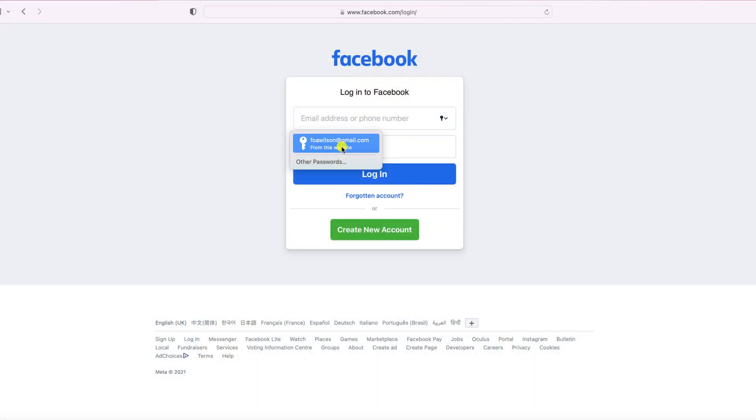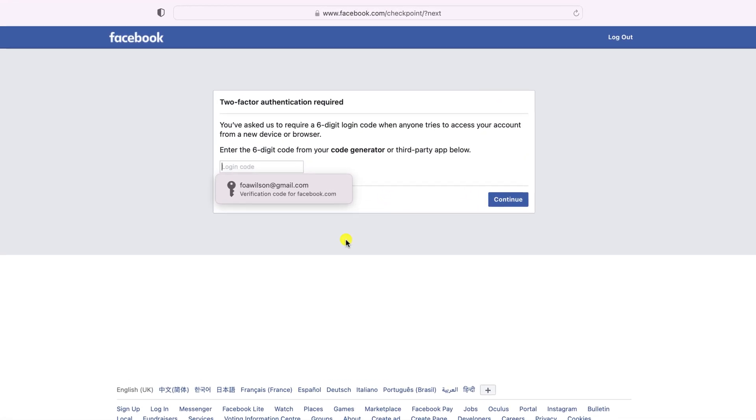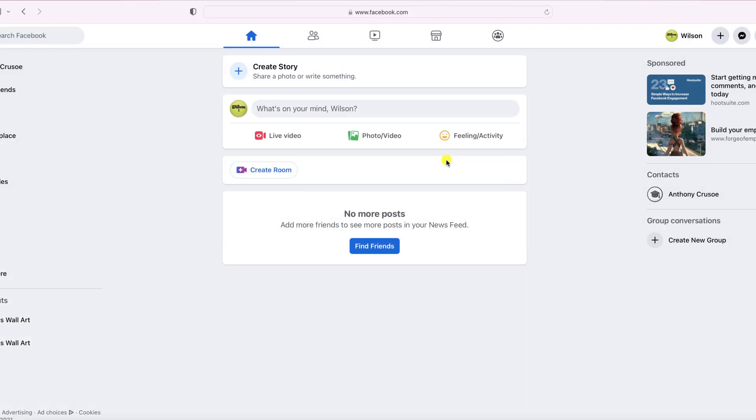If you've watched any of my previous videos, you'll know that I'm a big advocate of using two-factor authentication to secure your online accounts and prevent them from being accessed by anyone but you. And if you're baked into the Apple ecosystem, it's now even easier to implement two-factor authentication or 2FA because Apple has added verification codes to Keychain across all of its operating systems.